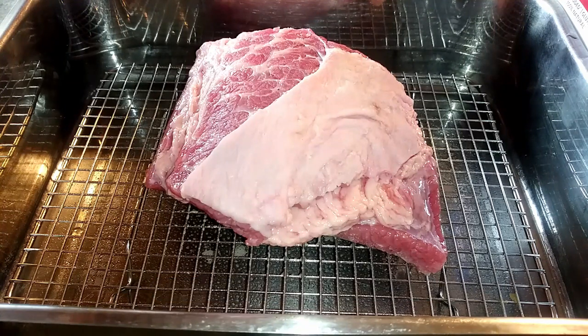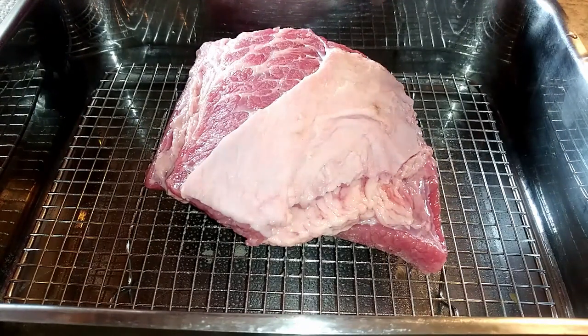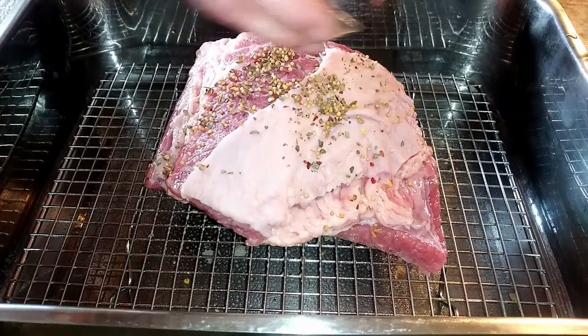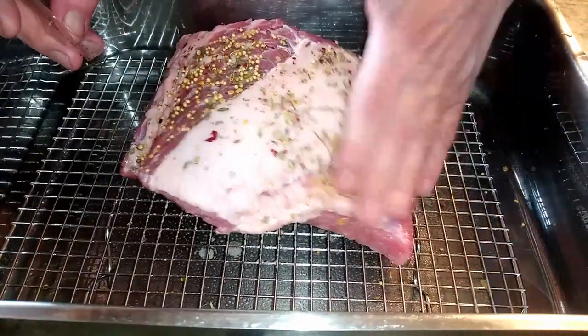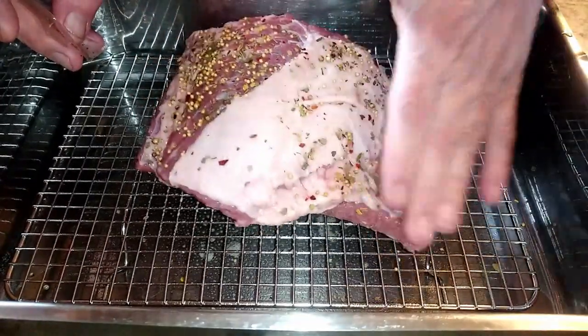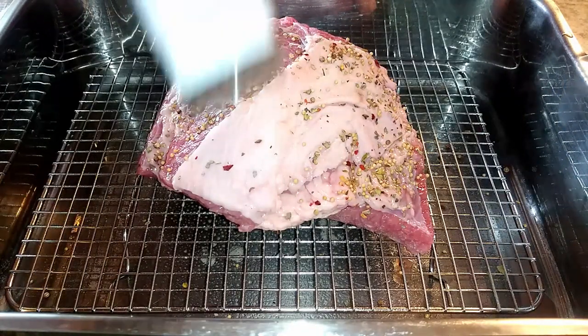With corned beef, you don't need to add salt or a lot of seasonings. I'm going to be using the seasoning pouch that came with the corned beef, plus a few other kinds of seasoning. Here I'm just sprinkling the top with the seasoned packet — it comes with peppercorn and a mix of other ingredients. Most corned beef you buy has this already in the package, and I like to press it into the meat so it stays there.